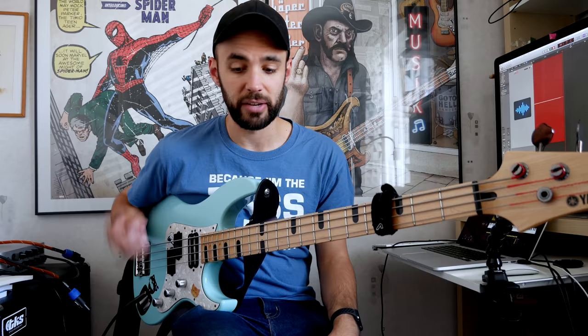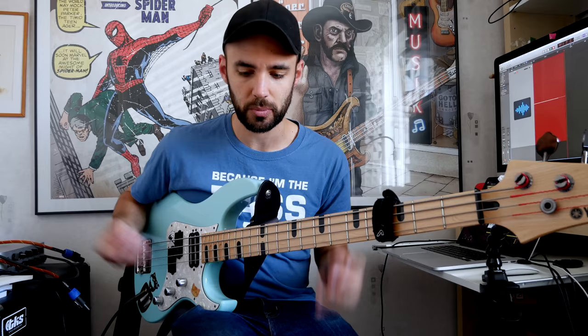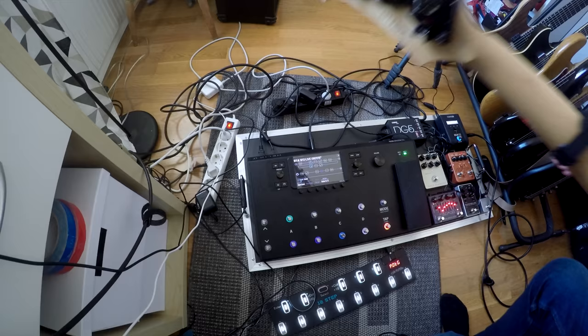It starts off with my Yamaha additive bass — I'm currently just using the P-style pickup. The reason for that is not that I prefer it that way; it's because I only have one wireless as of now, because the Relay G70 is currently not available here in Europe, which is a bummer. So I'm sticking with just one pickup for now, hopefully that will resolve itself in a while. It started off with the bass, just the P-pickup going into the Relay G70.